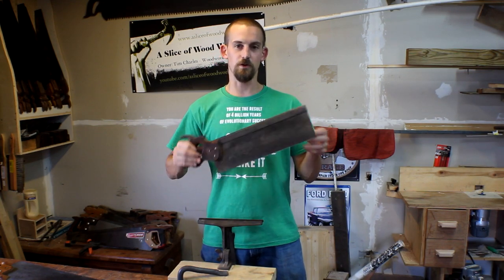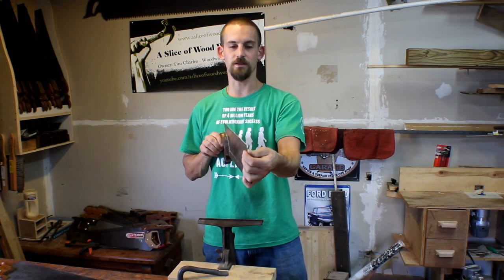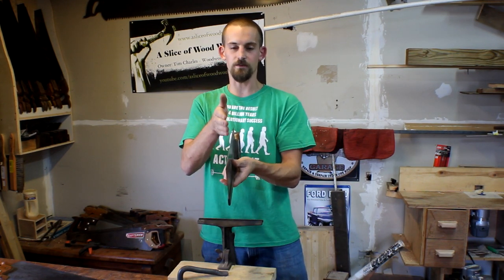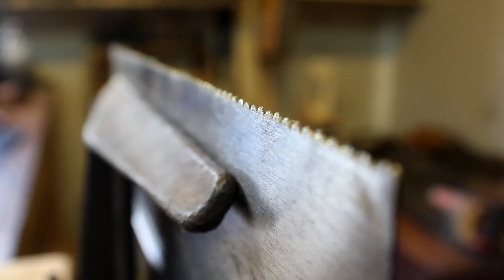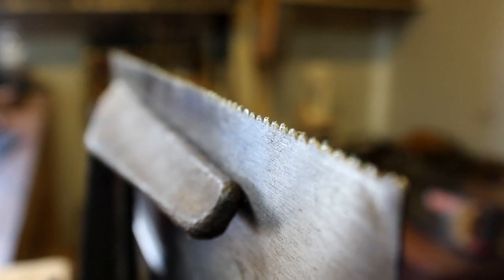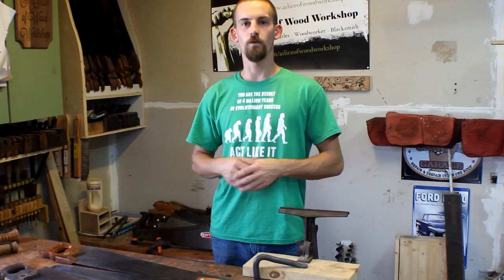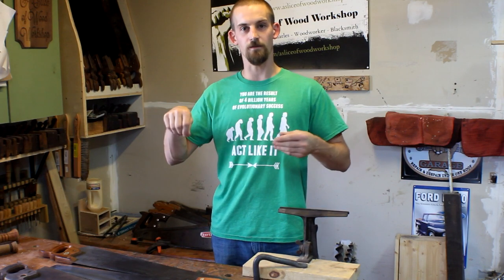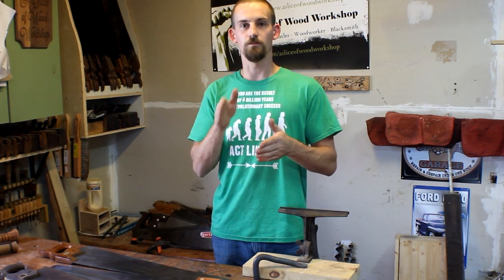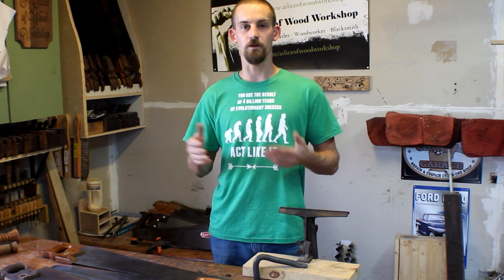So my next purchase was this bigger back saw. The blade is a lot thinner — about the same thickness as that dovetail saw — and the set alternates: one tooth goes one way, the next goes the other way, back and forth. This is a 14 teeth-per-inch saw, and you can see it doesn't have any weird tooth pattern like that Craftsman dovetail saw did. A back saw has that piece on the back to help keep the blade a lot stiffer.